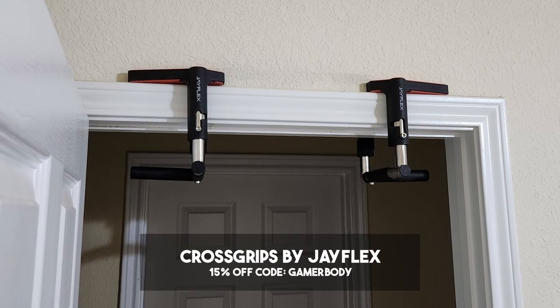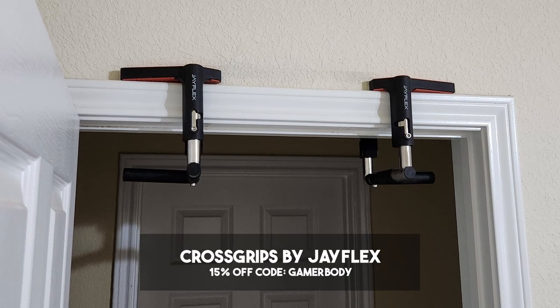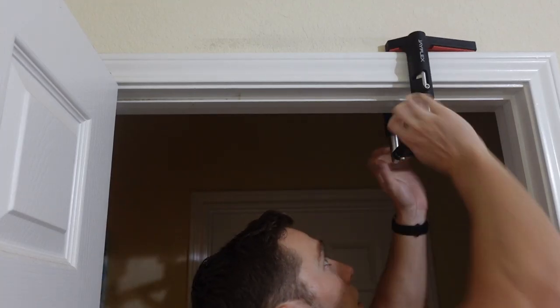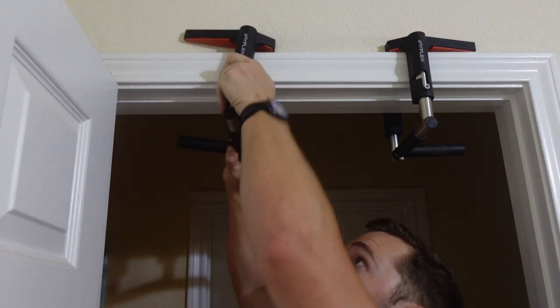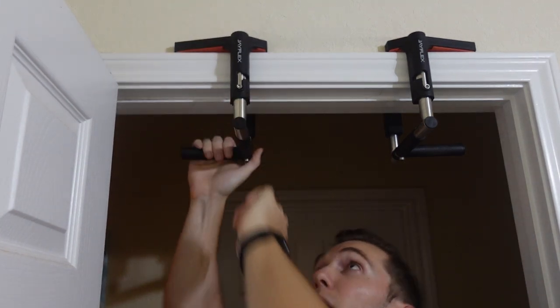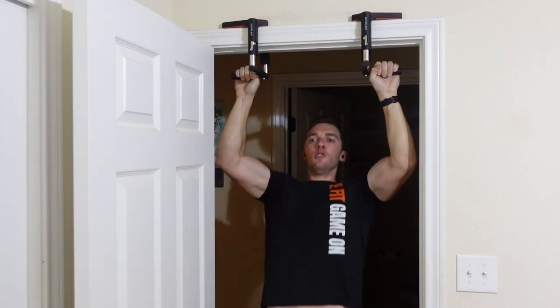If you choose the second option, I recommend you take a look at the Cross Grips by JFlex. These are two spring-loaded handles that you put on the top of your door — the spring just brings them to close together — and from there it lays flat on your door frame, allowing you to do overhead pulling movements.